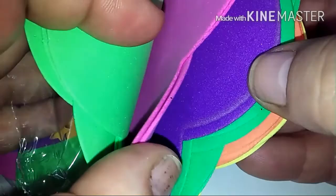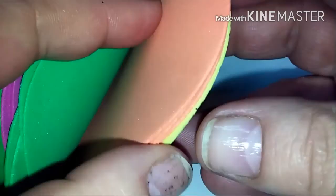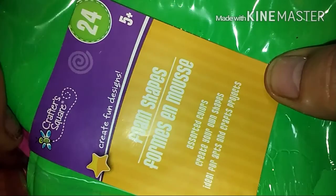You get several different colors — four greens, four pinks, and I've already got some out. There's also a darker green, you get four of the orange, and four of the yellow. Okay, so that's what these are.